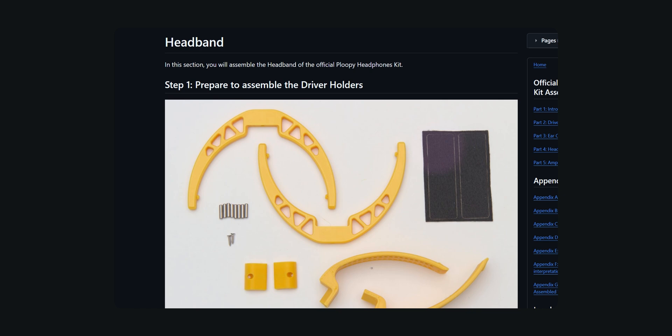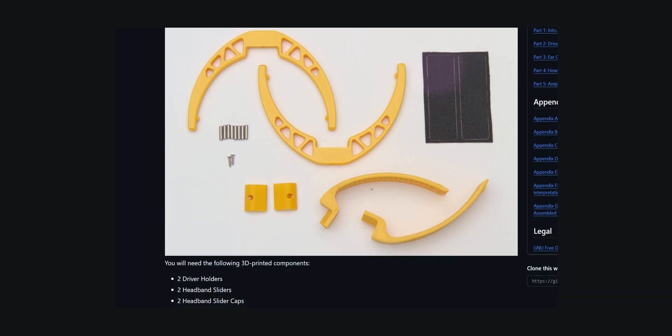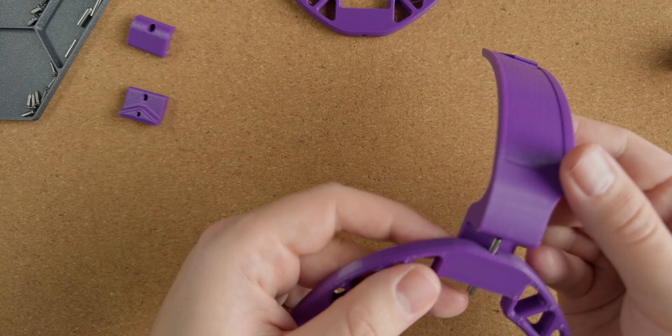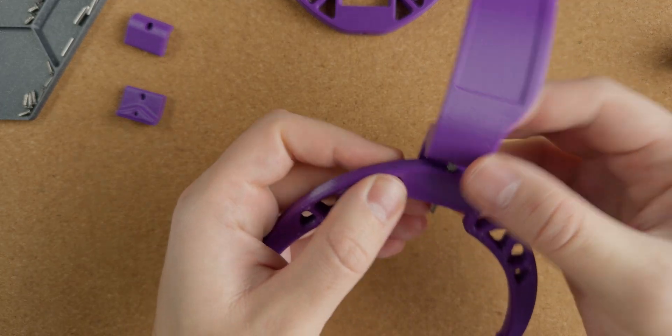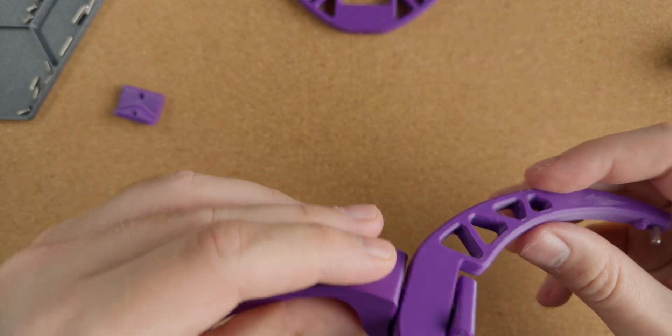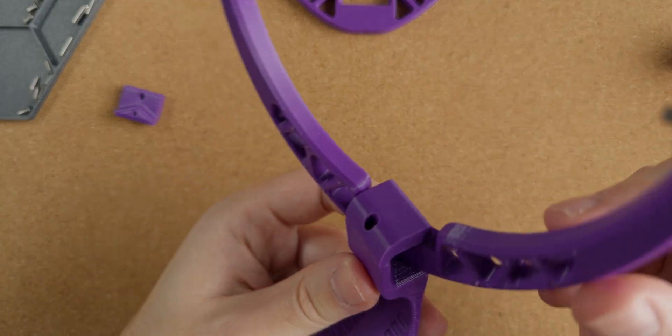The driver holders and headband are the next assembly milestone. All the moving parts use metal dowel pins and I really appreciate that Ploopy decided to go with this solution here. Every part that swivels does so very smoothly and even more importantly it does so silently without any odd creaks or squeaks.